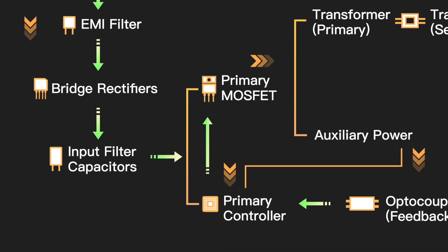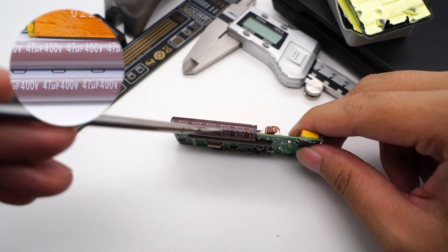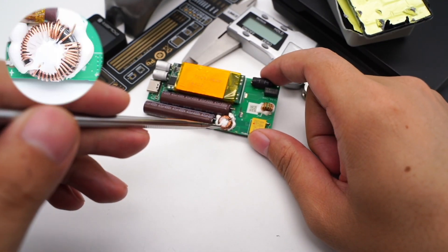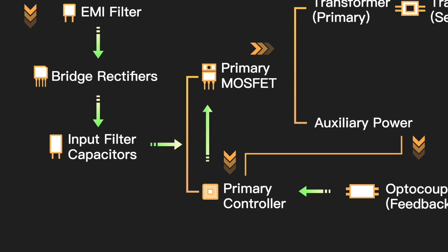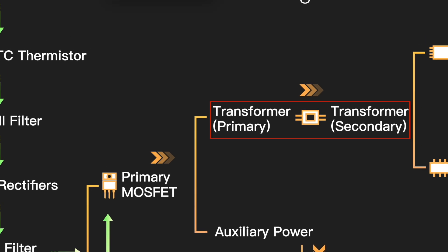Two filter capacitors convert it into DC — from Yongming, KCX series, 47μF, 400V. The differential mode choke is connected in series between the two capacitors. After filtered by the electrolytic capacitors, the DC is converted into low-voltage AC through the transformer.